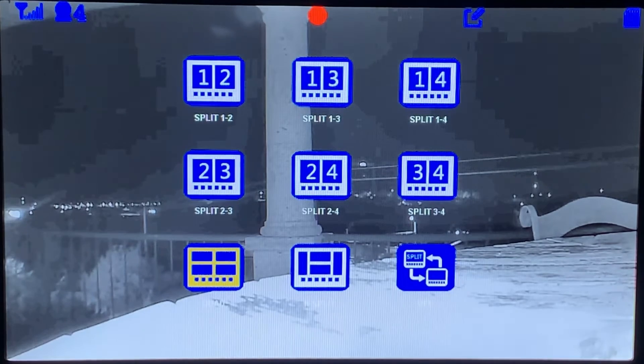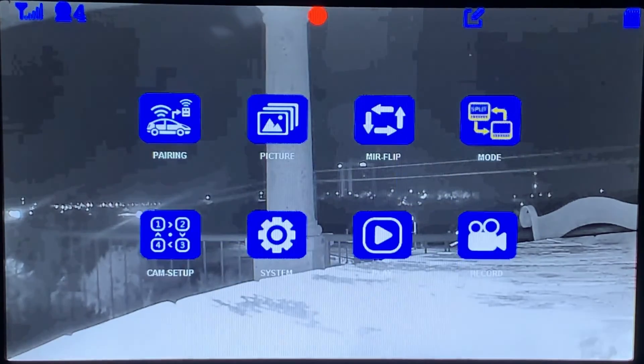You are able to change your camera split views in your menu settings. Thank you for watching.